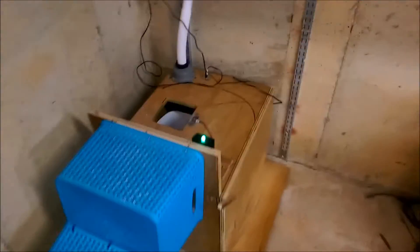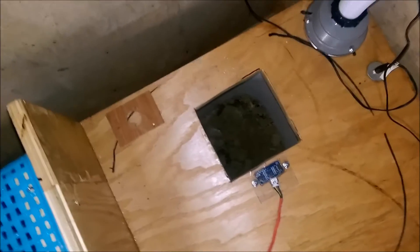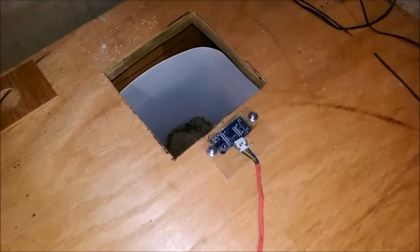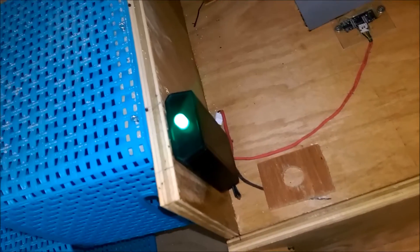This is the base with the Litter Robot removed. You can see the hole that leads into the bucket. I suspect I should at least get a couple weeks out of this. Roughly over the center of the bucket is the ultrasonic sensor with a wire leading to the Arduino in the box.